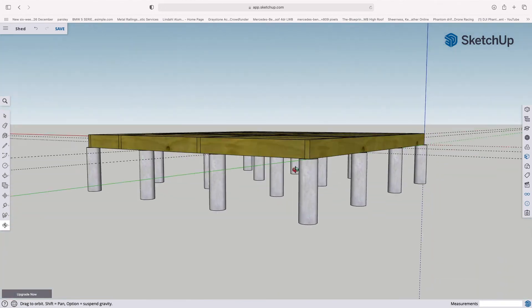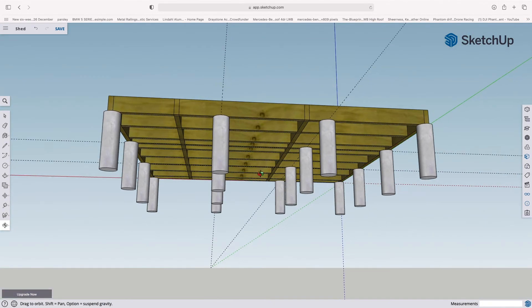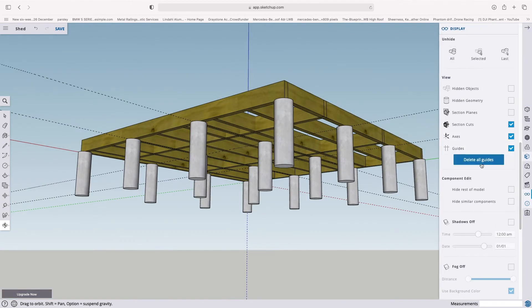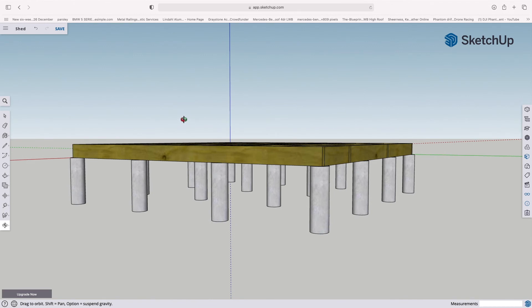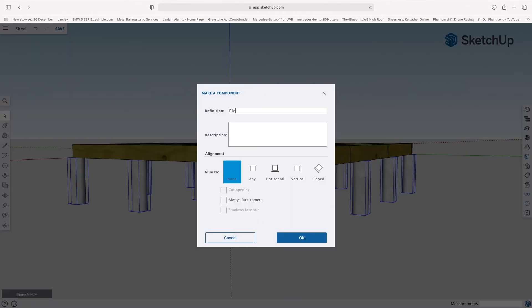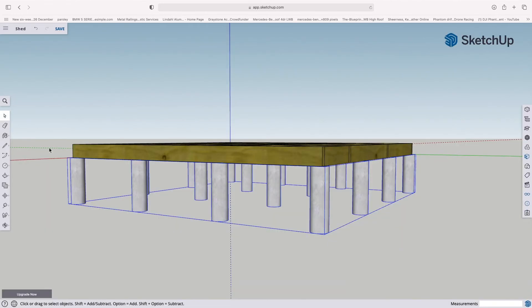That is your base and foundations. We don't need the guides anymore, so come back to the glasses icon and delete all guides, then close that window. Use Command A or Control A to select everything. I'm going to hold Shift and deselect the base, leaving all the piles selected. Right click, Make Component — I'm going to call this 'piles.' And that is your foundation.